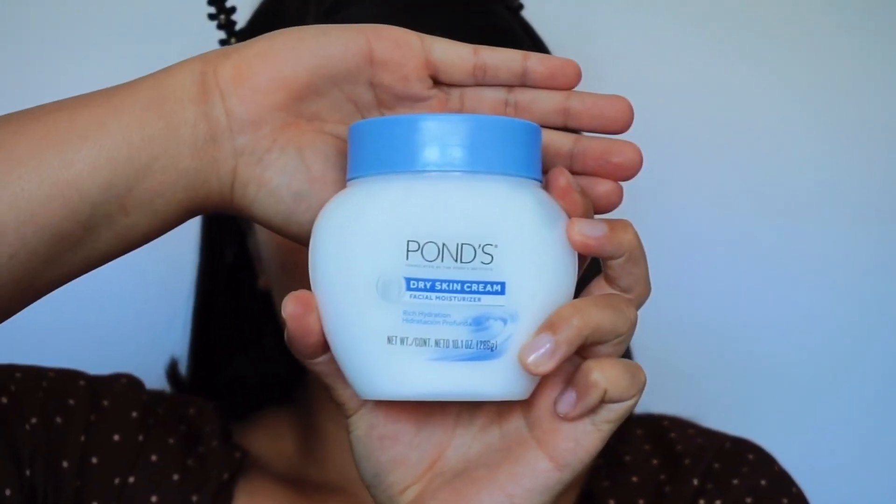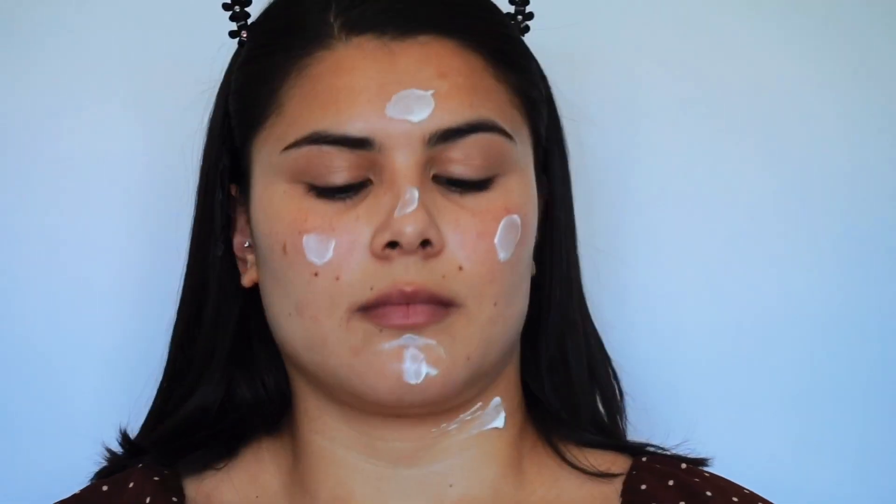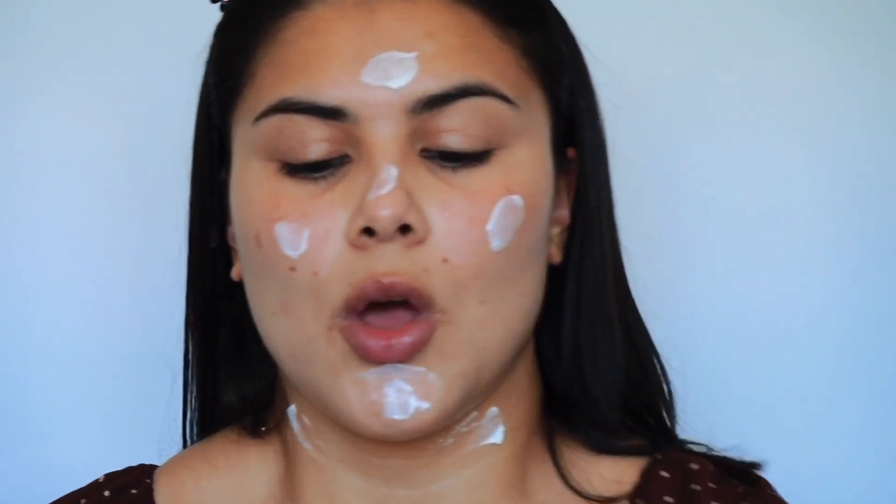First, I'm going to moisturize with my good old faithful. You guys already know what this is. Rub it in, rub it in.